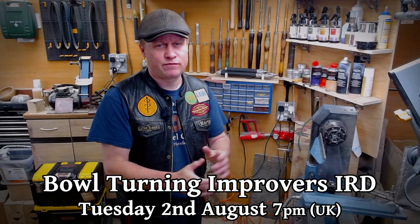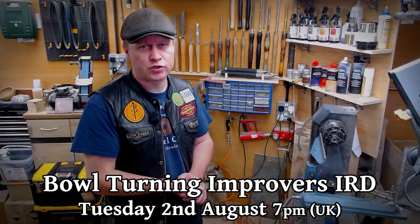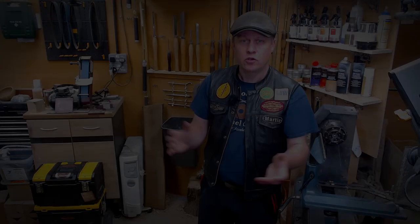So on Tuesday the 2nd of August from 7pm, I'm going to be presenting a very special live remote demonstration from the studio here in Hampshire, aimed particularly at beginners and intermediates looking to improve their bowl turning.